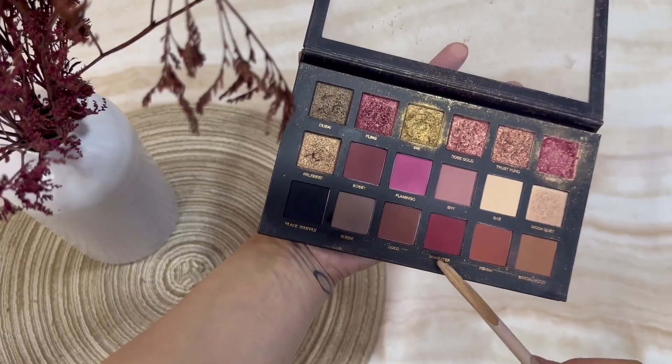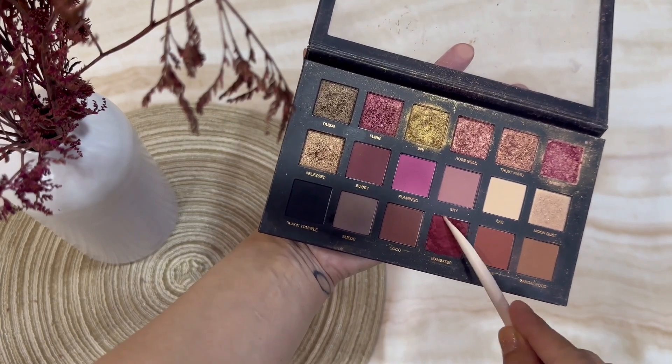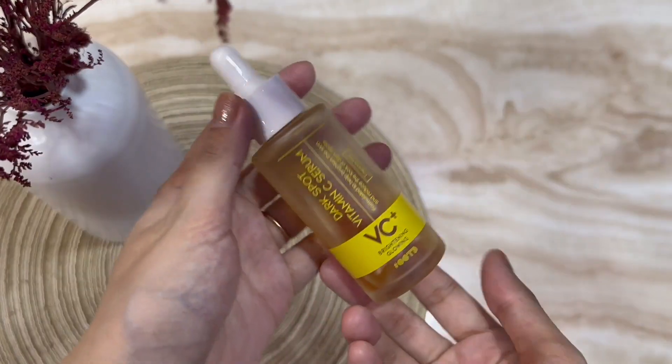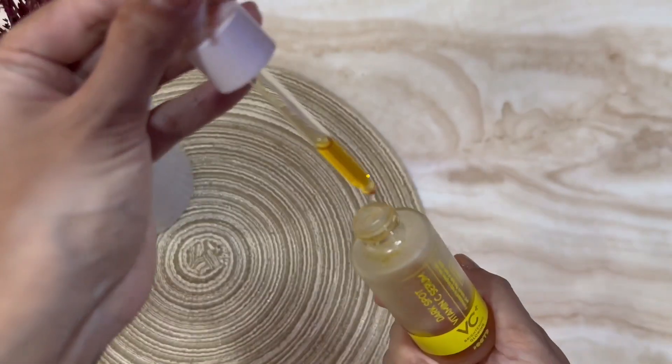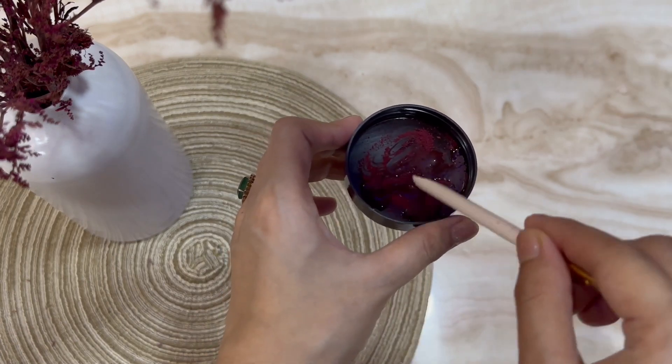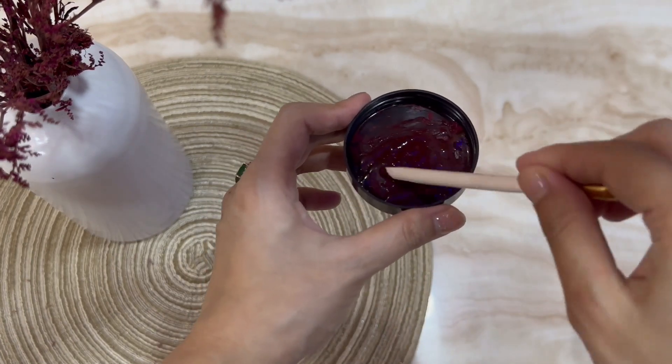I'm choosing eyeshadow for the red color — it's not necessary that you have a red color eyeshadow. You can choose any red color base. I chose red color mixed with a serum, and that would be the main focus of the makeup. Now that it is ready, I will apply it with a toothbrush.